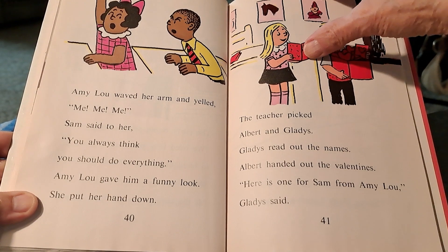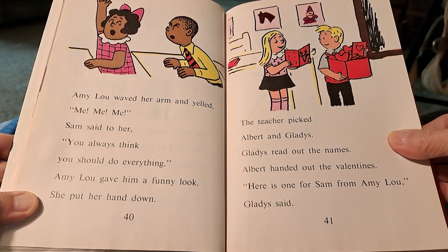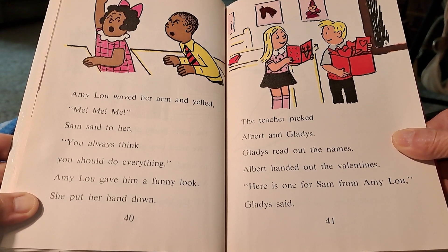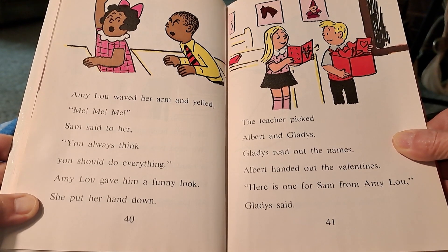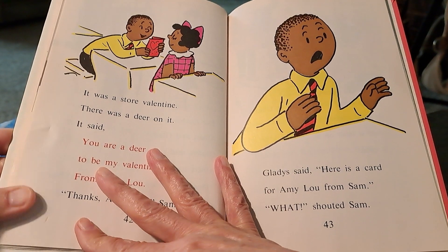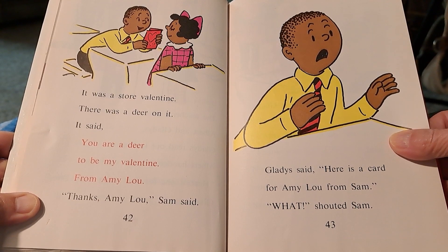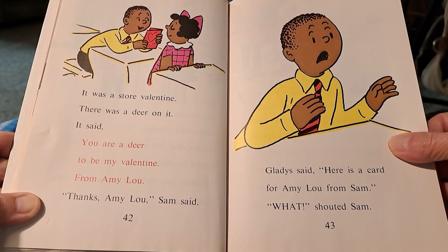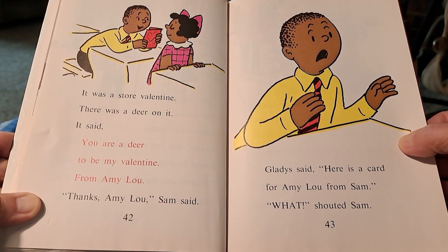Amy Lou waved her arm and yelled, me, me, me! Sam said to her, you always think you should do everything. Amy Lou gave him a funny look and put her hand down. The teacher picked Albert and Gladys. Gladys read out the names; Albert handed out the valentines. Here is one for Sam from Amy Lou, Gladys said. It was a store valentine with a deer on it. It said: You are a dear — be my valentine. From Amy Lou. Thanks, Amy Lou, Sam said. Gladys said, here is a card for Amy Lou from Sam.